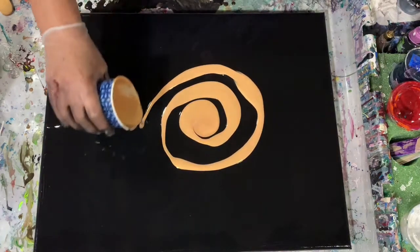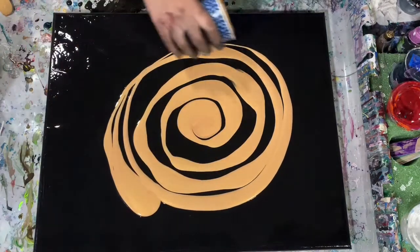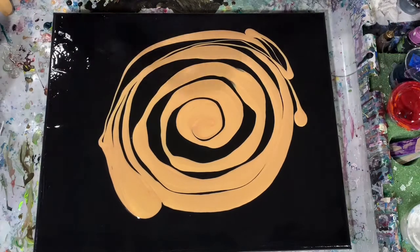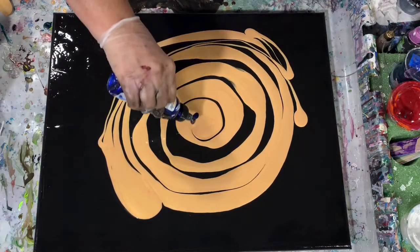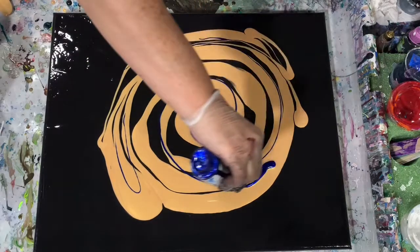Real simple, just the three colors: the black, the gold, and the Unicorn Spit. The Unicorn Spit is a gel stain, and I'm just going to add it directly on the canvas, as you can see me doing now.